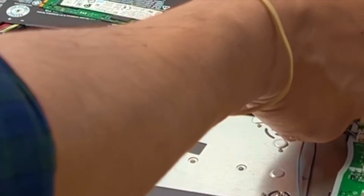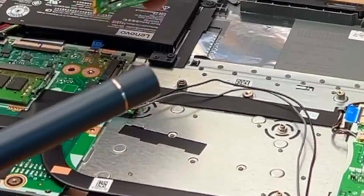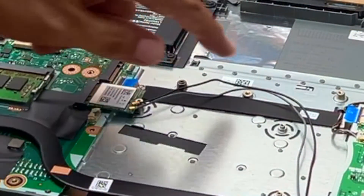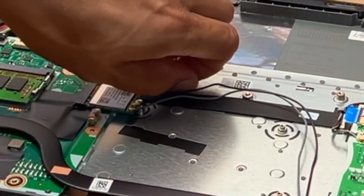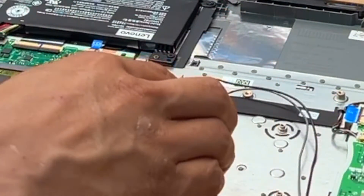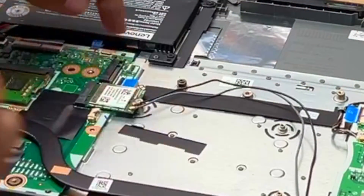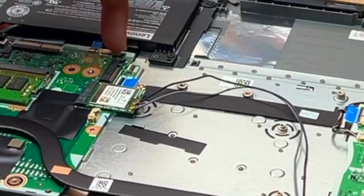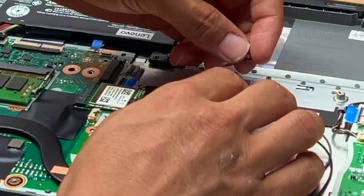Lift it up. So what you do is move this back here — I've got my little tool. You can also put a hard drive, but you need an extra cable which runs from here to here, which unfortunately this one does not have.